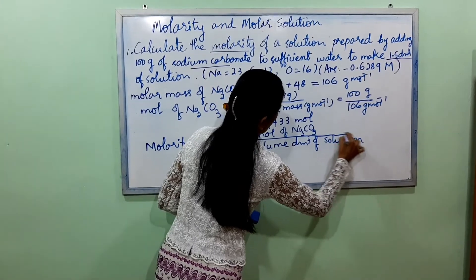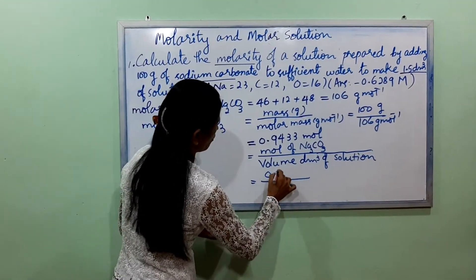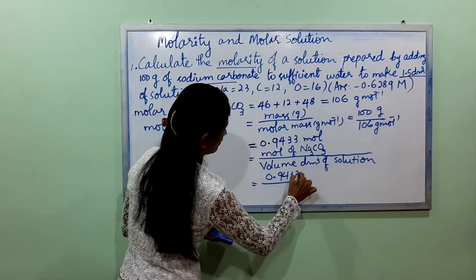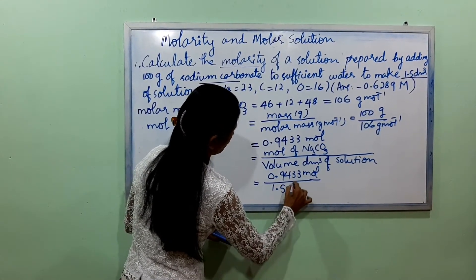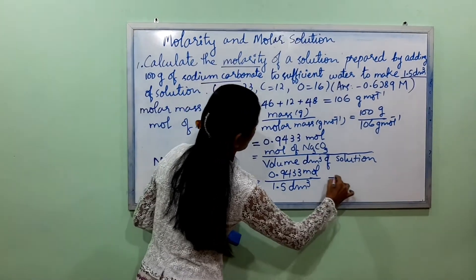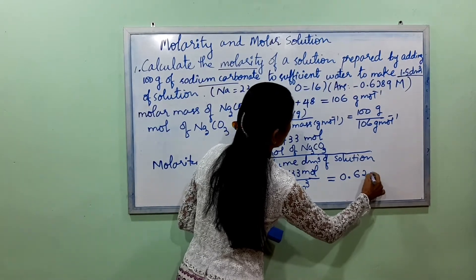So this is a solution. You can just add 0.9433. You can just add 1.5. You can just add 0.4289.